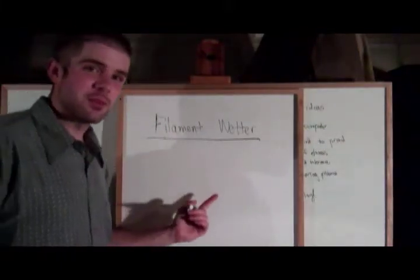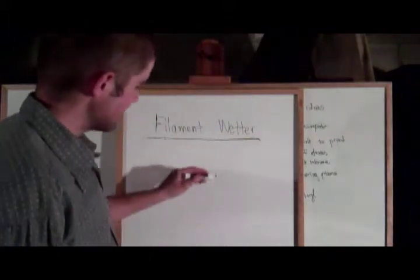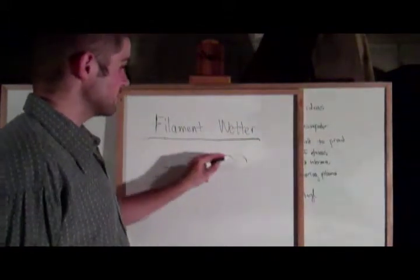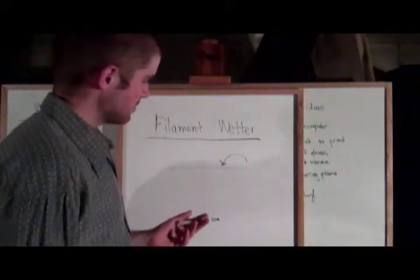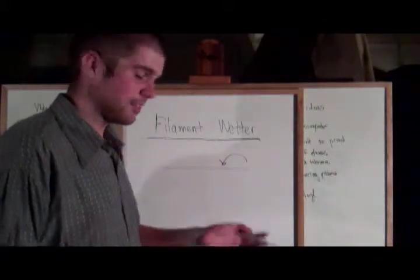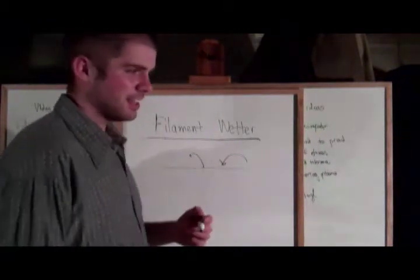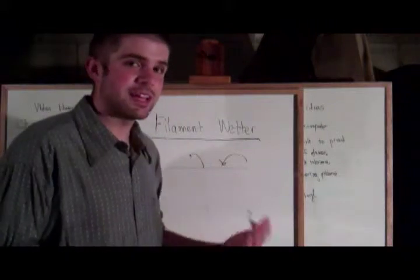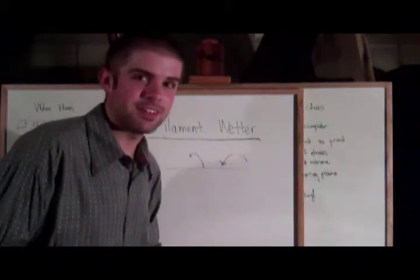I'd like to talk about the filament wetting device. This is a device that takes the fiber and puts some resin on it. That's all it really has to do. It's important that there be enough resin for that fiber to stick to the fibers next to it, but not enough that the material starts behaving more like a plastic and not like a piece of carbon fiber.